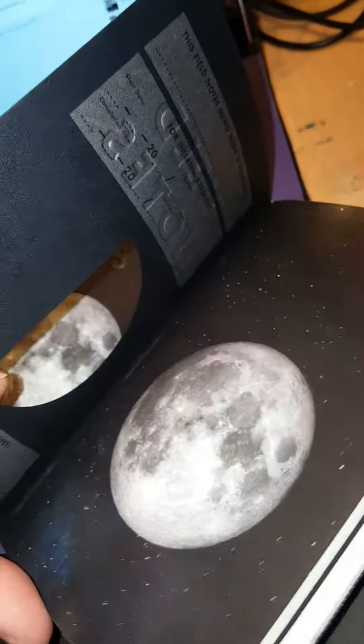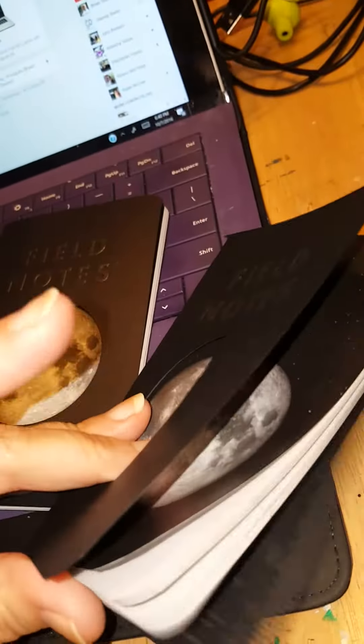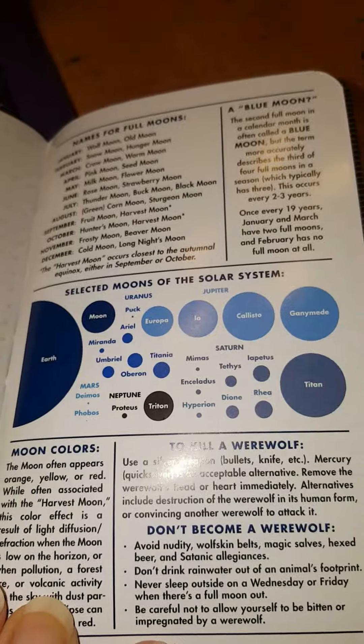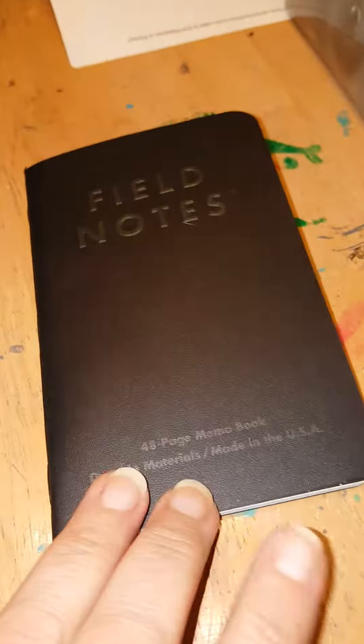Let me double check if they're all the same information for you — it does appear so. Yes, the dark side of the moon — sorry for being on a slant. Same information throughout. So this is what the set is going to look like: one of those, full, half, and your black one.